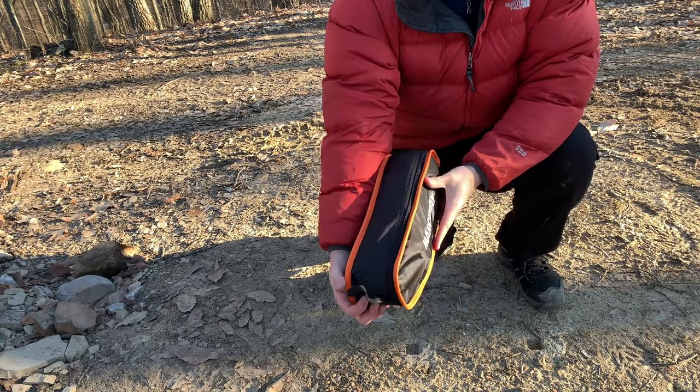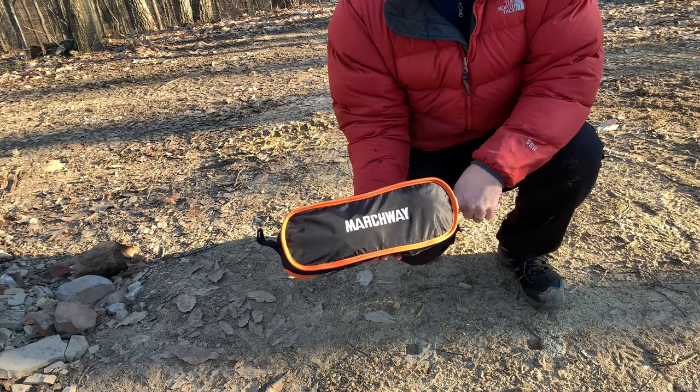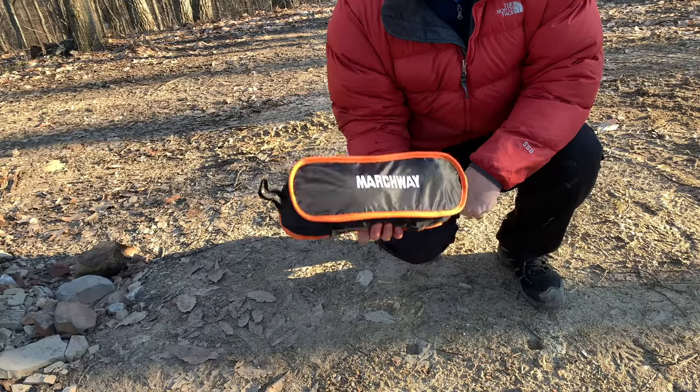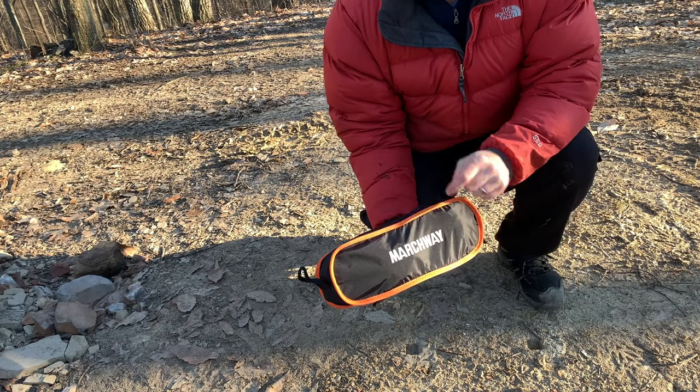So if small size is important to you, if quick setup and quick takedown is important to you, this is a good chair. If comfort is important to you, maybe go with something different.